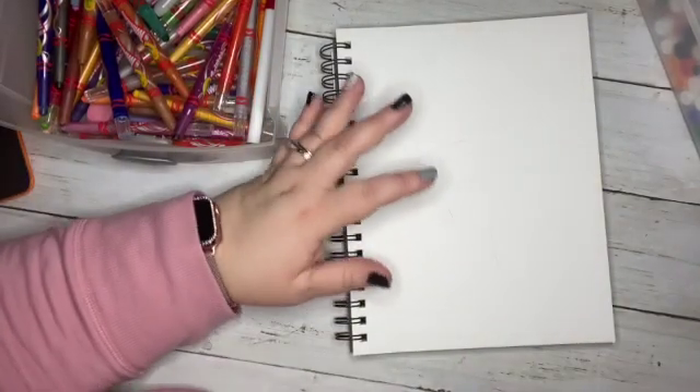Hey guys! Welcome back to my channel! Make sure that you hit like and subscribe so you can always be a part of our doodle community whenever new videos come on.